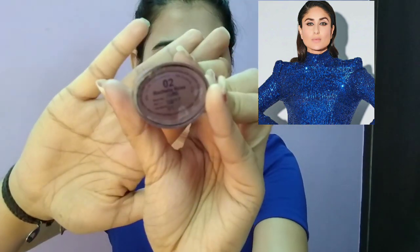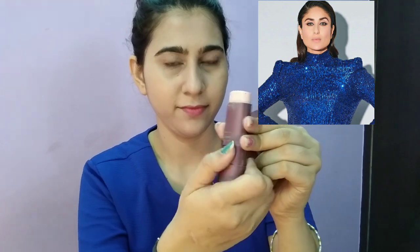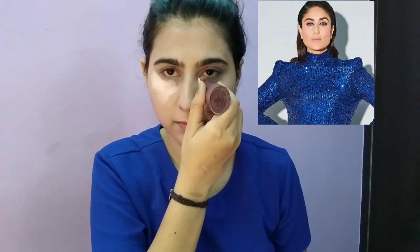After that, I correct all imperfections using the Olivia Pan Stick Concealer. These work as both foundation and concealer. I apply on all the high points — under eyes, bridge of nose, chin, cheeks, cupid's bow, and forehead.